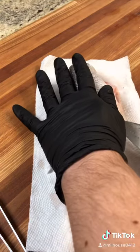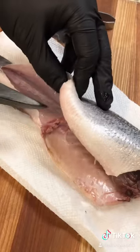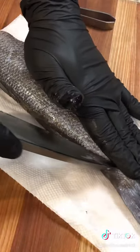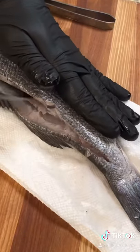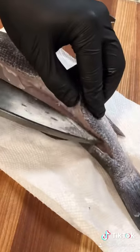Flip your fish over to where the fish head would be facing right, and begin by cutting the belly. Then flip your fish over again, and you're going to cut alongside the backbone. I went a little aggressive here, but I made up for it and cut the top side of the fillet.